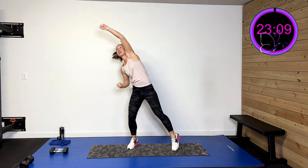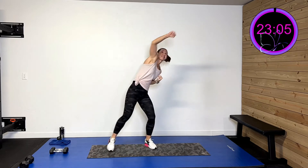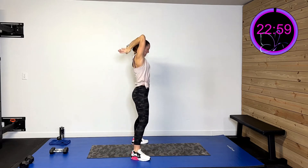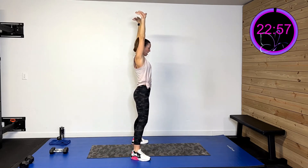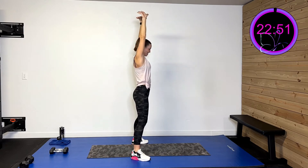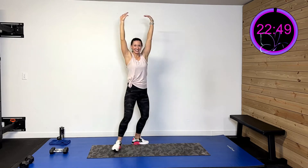Now we're going to go in those diagonals — punch and punch. Take those arms, press them back and overhead. Down and press that up, press it down, press it up and press it down.